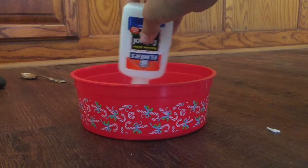The next step is to fill up the glue bottle with hot water, then pour it into the bowl and make sure it all comes out — even a little bit like this.